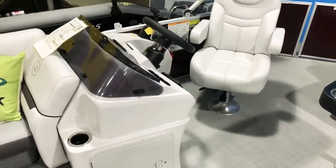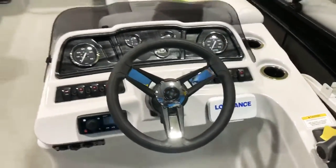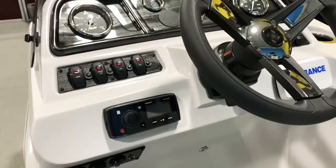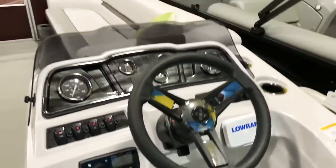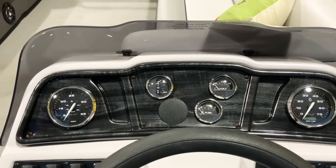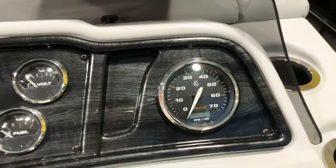Coming around to the front, at the helm you can see off to the right we have the Lowrance color fish finder and depth finder combo. There's a Fusion Bluetooth sound system and an LED courtesy light underneath the helm to light everything up at night. We have a full instrument panel with a speedometer, trim gauge, fuel gauge, volt meter, and tachometer with an hour meter built right into it.